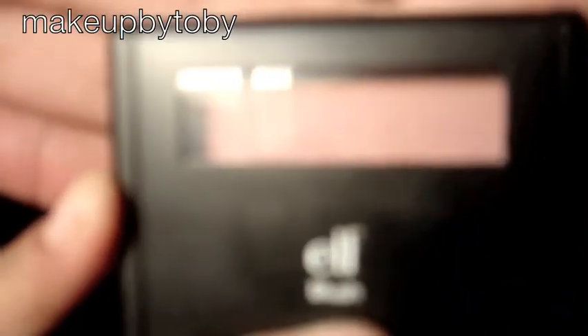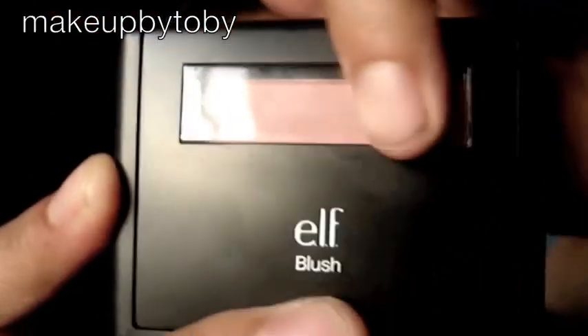And this is the packaging. I really like the packaging — I like how slick it is. I like that it's all black, and I like that you can kind of see a little bit of the color through the little window. And then of course you also have a little mirror inside.